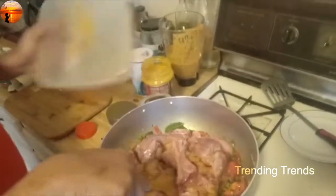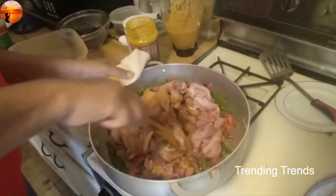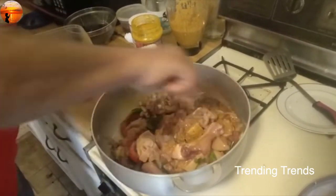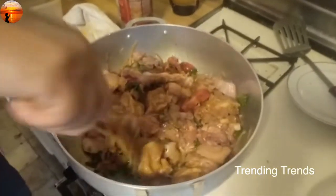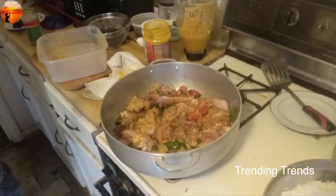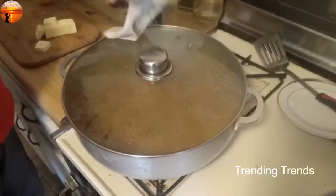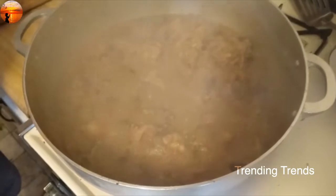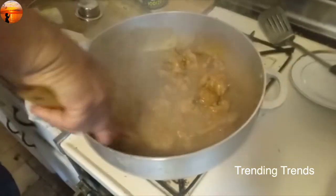I'm going to add chicken. Then we'll make a nice one. The chicken is very nice, but not the same way we can make it. We'll make a little bit of a cover and add a little bit of chicken. Let's cook the chicken for 3-4 minutes. It's a good dish.